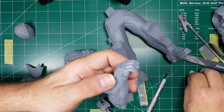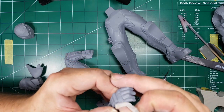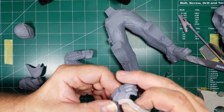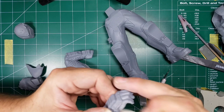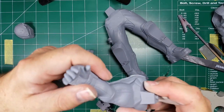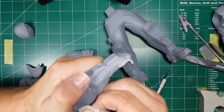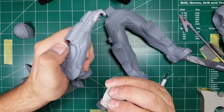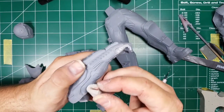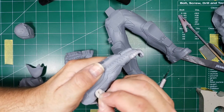This one actually looks really good — I did a better job on the cleanup because I hadn't originally planned on using the switch-out hand. I was just going to use the one that holds the helmet. That's looking good, so I'll put that to the side.